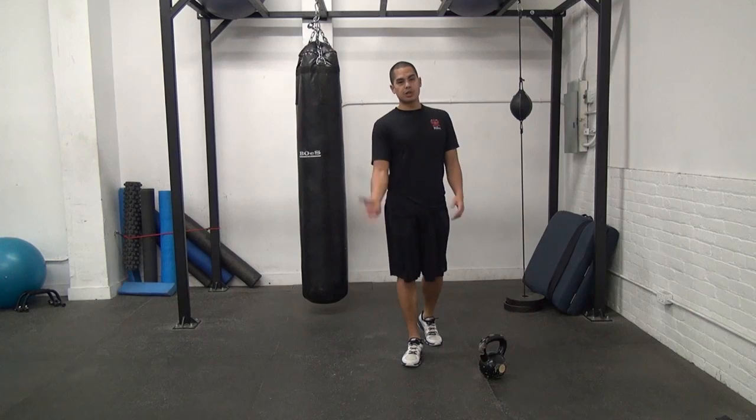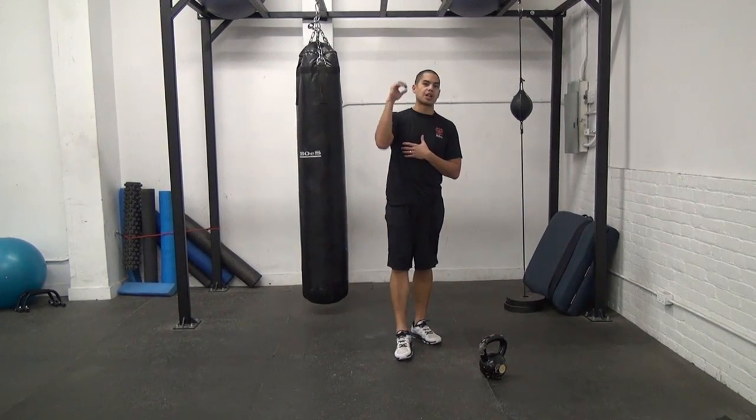The way we solve that is by using something called the high pull, which is almost like a transition exercise into a snatch.